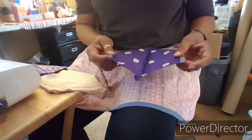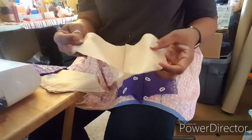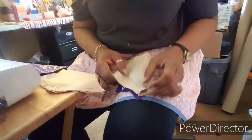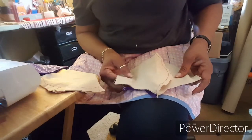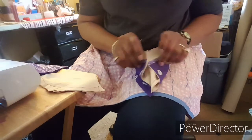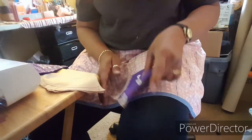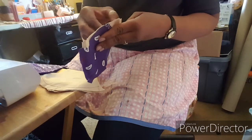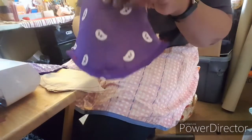Once I have all my patterns sewn together across the nose and mouthpiece area, I open up the mask with the right side facing me — that's the inside at this point. I take the liner and place the two right sides facing each other, lining up the seams at the points and making sure the two side cheek pieces are together and even.